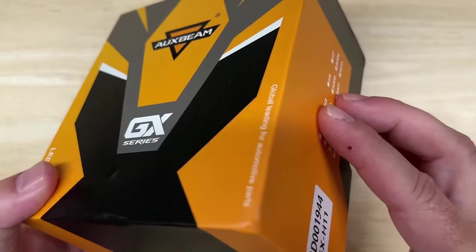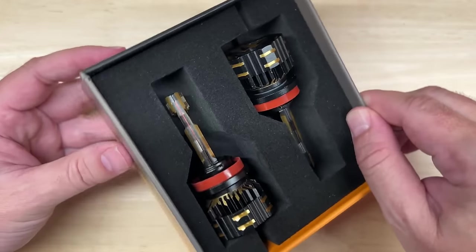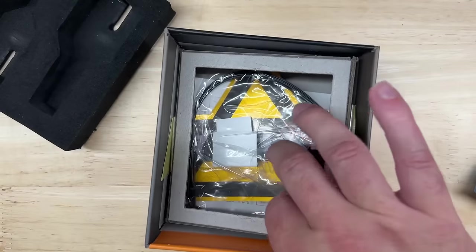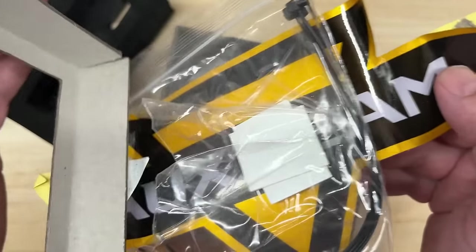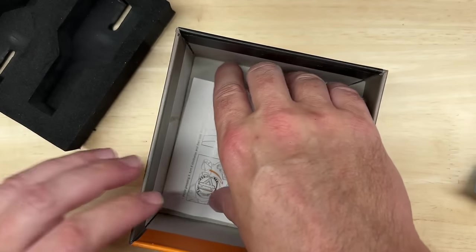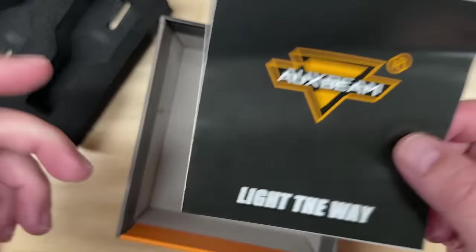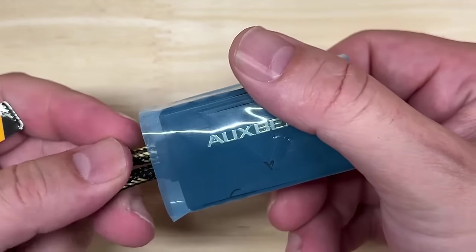Let's start with the unboxing. Even the box is kind of well designed with a cool design on it — they put a little bit of effort into it. Inside you get an AuxBeam sticker, the typical zip ties and double-sided tape for the drivers, and some basic instructions. Like most of the lights I test, these are plug and play, so you probably don't need the instructions — you just replace the factory ones with the new lights.